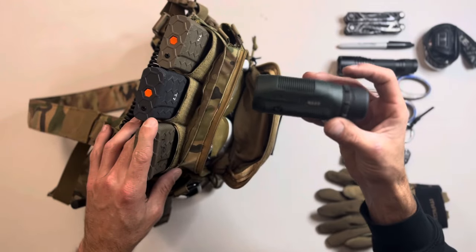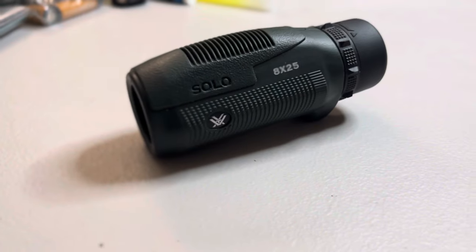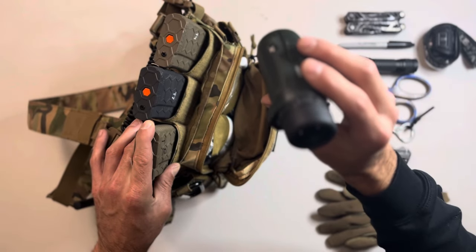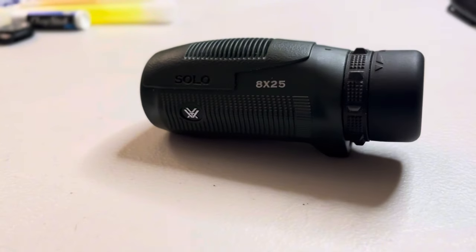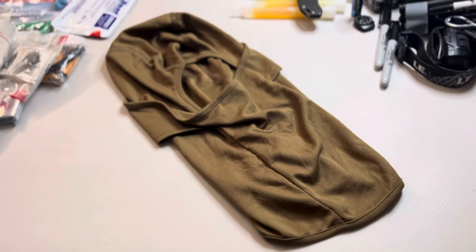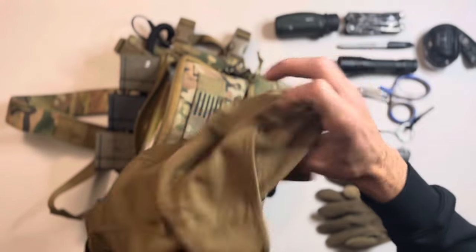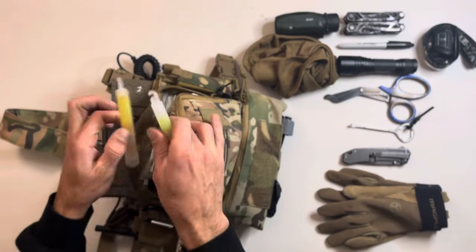In the top pouch I have a monocular — it's from Vortex, their Solo option, the 8x25. I've done a video on this in the past. Being able to reach out and positively ID further without having to bring up your firearm is a great extra capability to gather intel. I'm also going to have a balaclava in there — multiple perks: identity concealment, keeping your face warm, and if there's a sandstorm when training in the desert, which has happened to me, it keeps stuff out of your face.